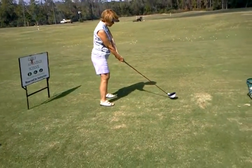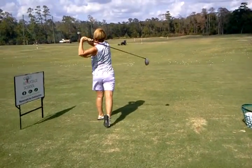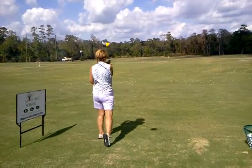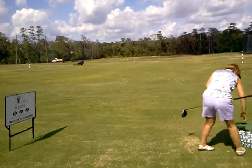I feel like I'm going way left. Do you? No, it looks great. Straight as an arrow. Hit the pin. Oh, you just missed it by about an inch and a half to the right. It's pretty good for a driver. That was great.